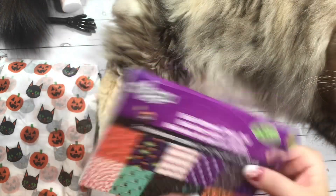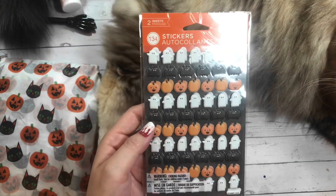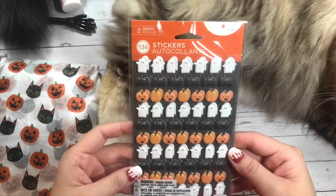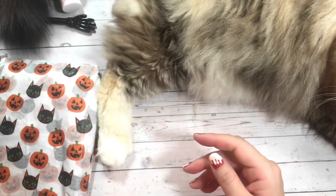Thank you so, so much, Lucinda. And then she has also gifted me some of the American Greetings puffy Halloween stickers. Thank you so, so much for these — I absolutely love using these.